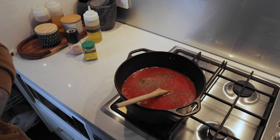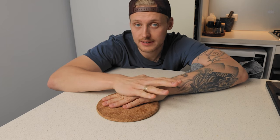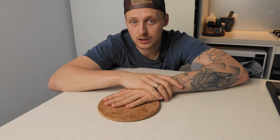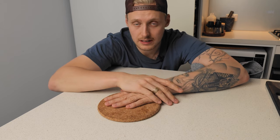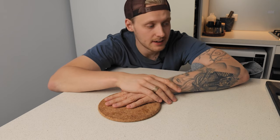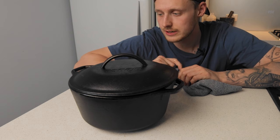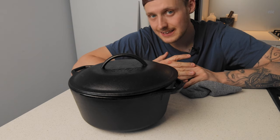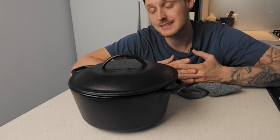It's now been in the oven for just under two hours and I'm going to take it out, give it a stir, and taste it. This is the beauty of using a cast iron Dutch oven — you can leave it in the oven and get the benefits of cast iron, including iron leaching into the food. The lid has been sitting slightly ajar the whole time, which means some moisture can escape so the sauce thickens slowly while it cooks from all sides at once.